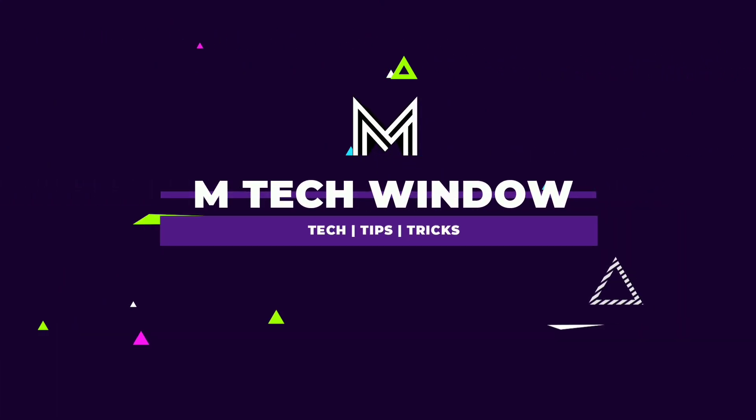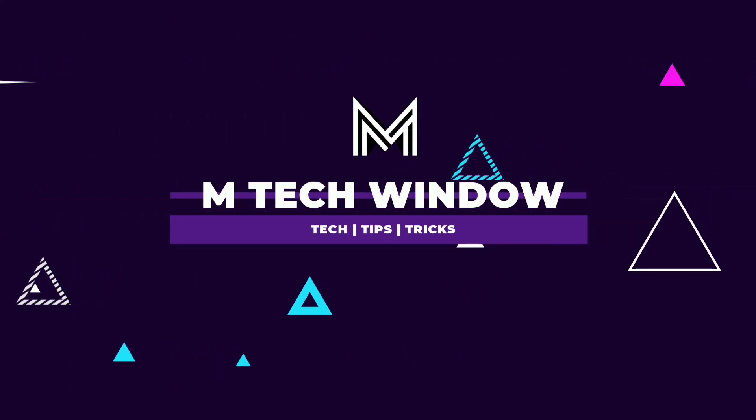Hi friends, welcome to M.Tekundele and welcome to our channel.